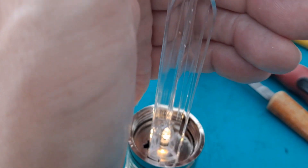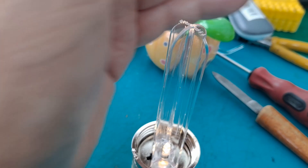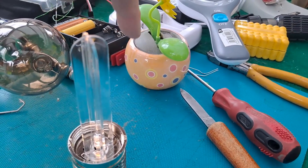I quite like that effect. I'll add this one to the rest up in the roof, and then I'll do a totally separate video about trying to repair that broken one.